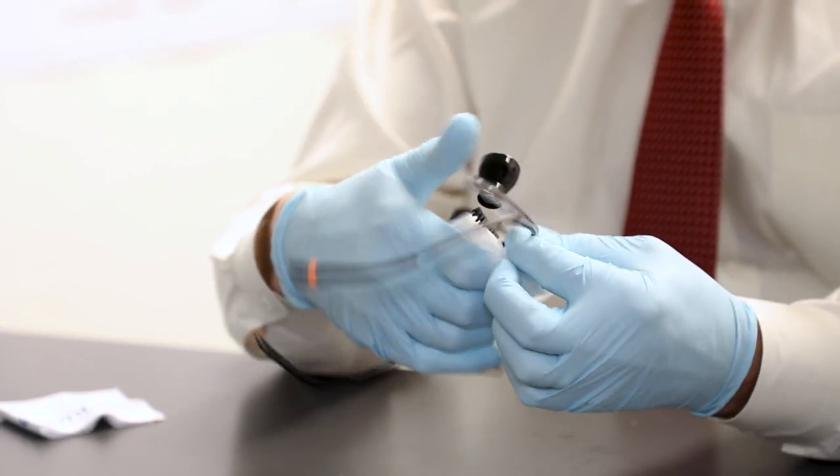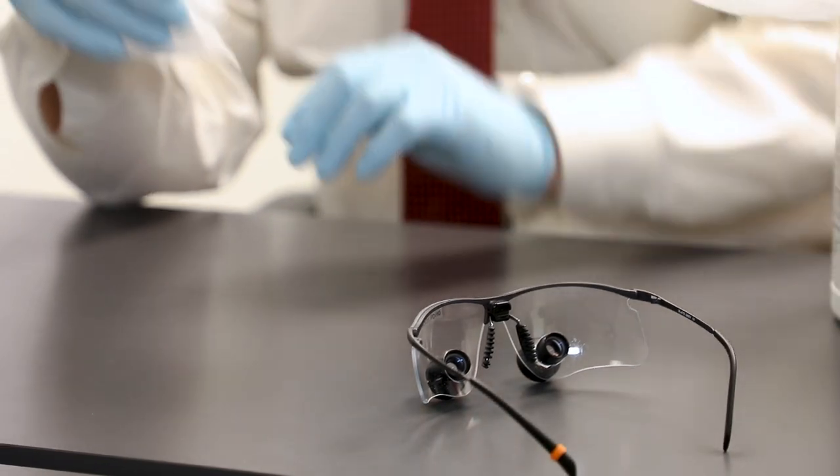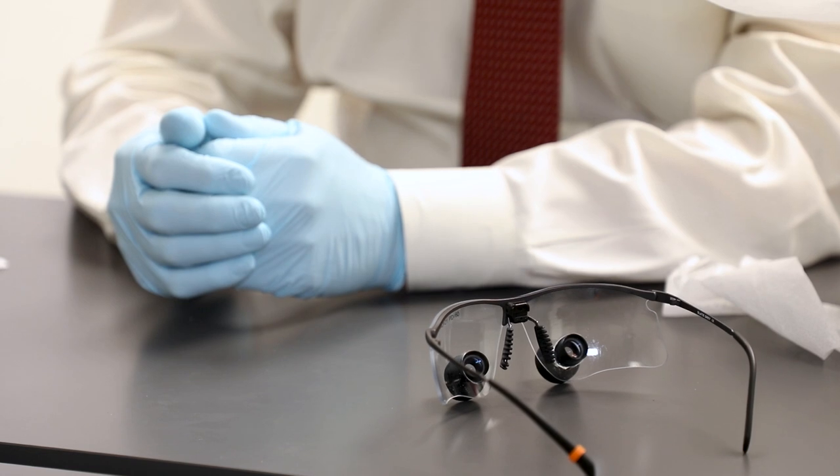Then you need to place those to one side and let them air dry, which usually will take in the neighborhood of 30 seconds to a minute. Don't wipe them off. You want the material to stay there because it takes a period of time to work.